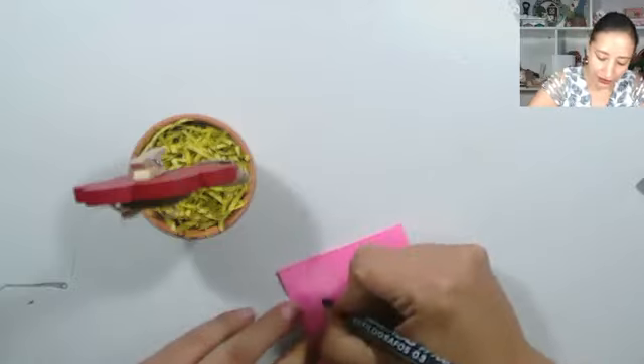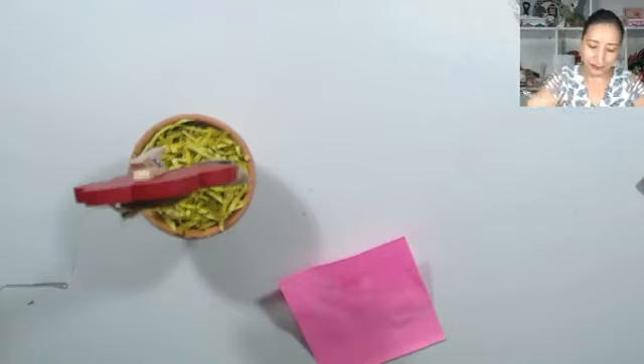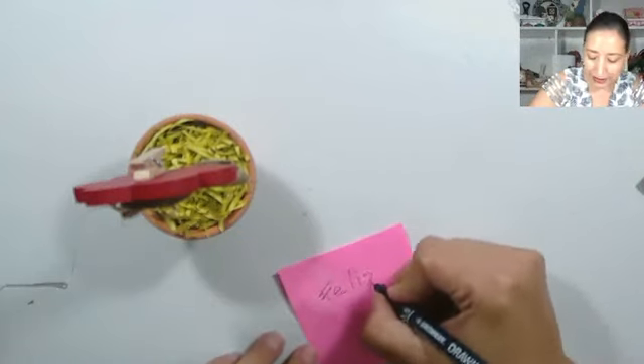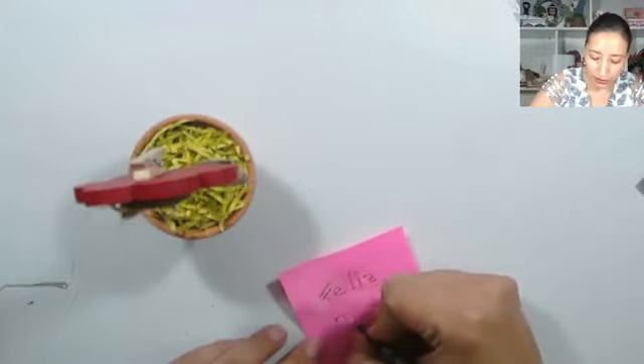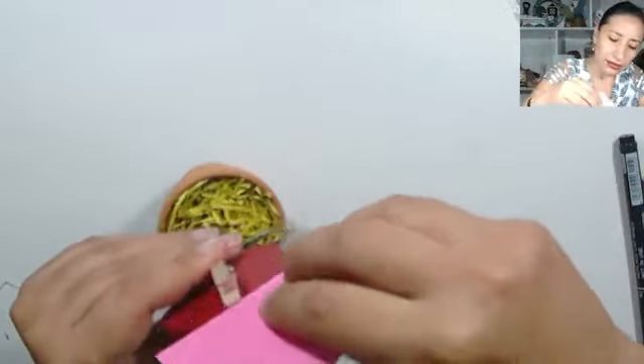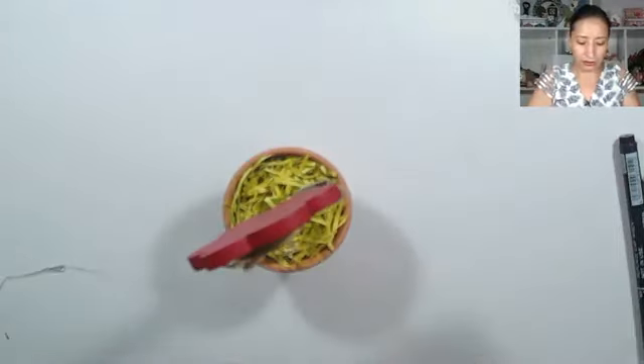¿Qué les parece, chicas? Aquí podemos escribir algún mensaje. Vamos a poner aquí, con un puntero que pinte, un mensaje o una foto. Y miren con el ganchito cómo queda de útil.